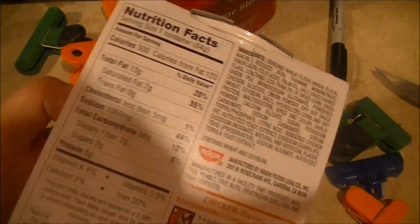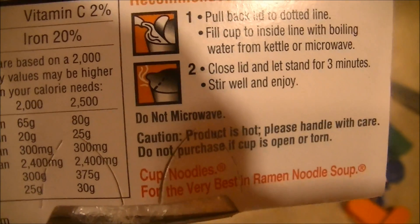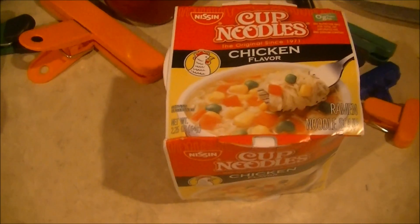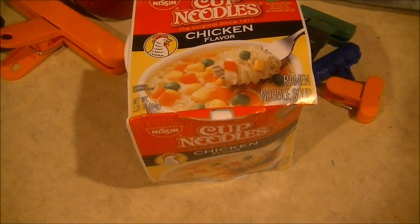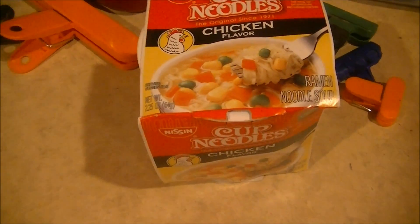You might be thinking: joke episode. But it's not, for one simple reason. See that down there? It says 'do not microwave.' I'm going to do a little test of this myth to see if it's actually safe or not.